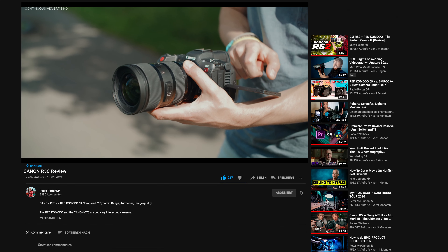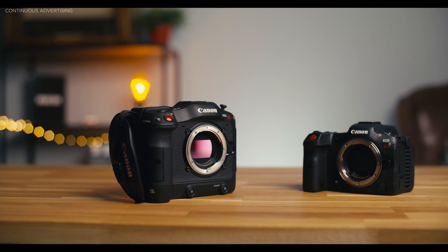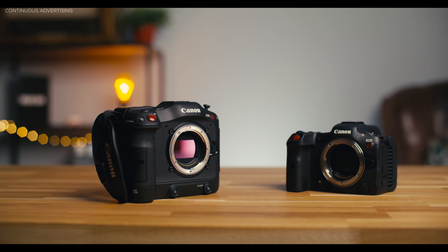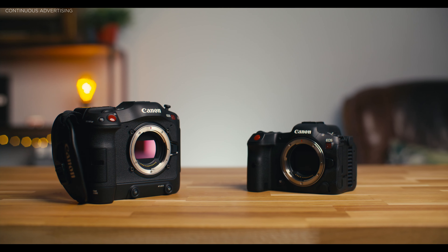So in this video I'm comparing the R5C against the Canon C70, and I mainly want to focus on the main parts which distinguish these two cameras. I already have detailed reviews on both, which I'll link here. The most differences I find are in the functionality of both cameras.